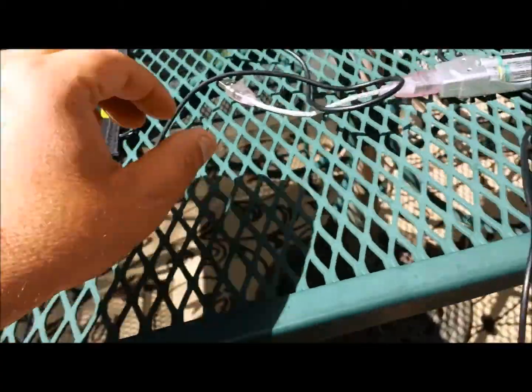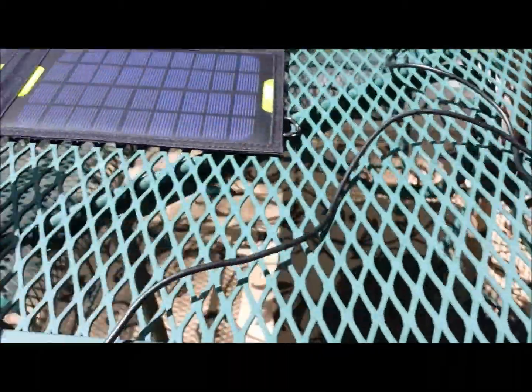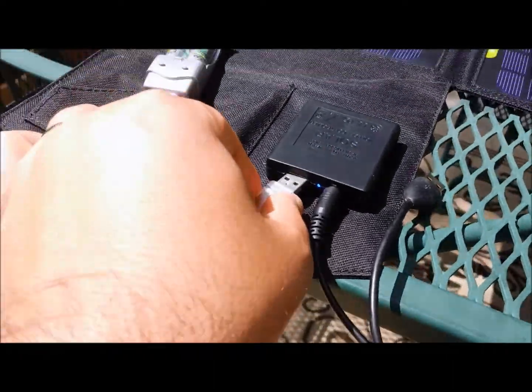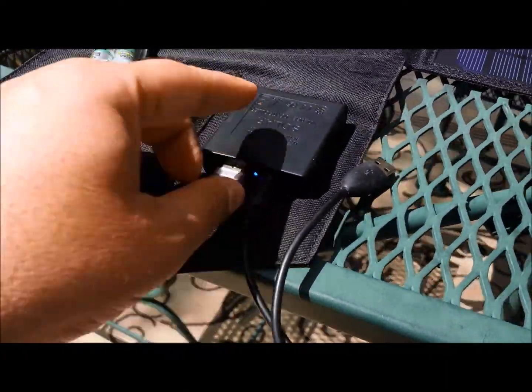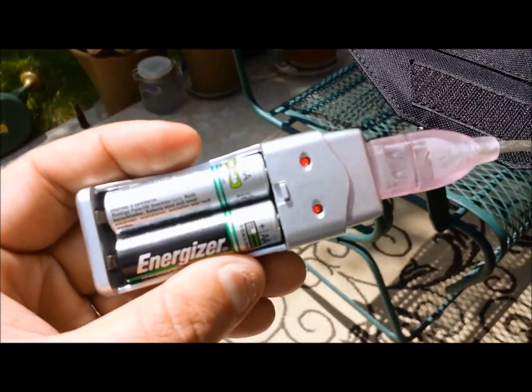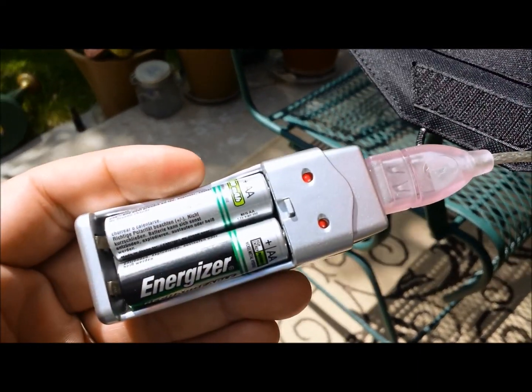Let's say that we wanted to recharge some AA batteries. We would take and unplug the cell phone. Here's the included AA AAA charger. Take and plug this in instead and as you can see these lights come on and it's currently recharging these batteries as well.